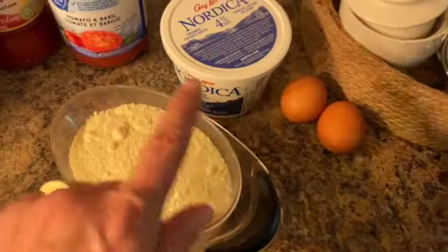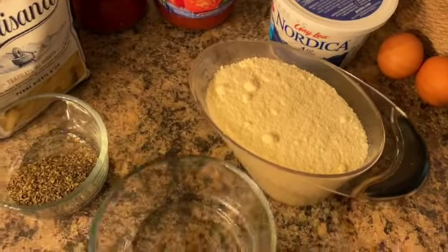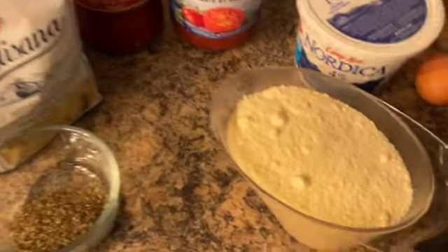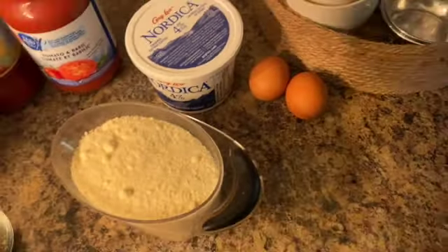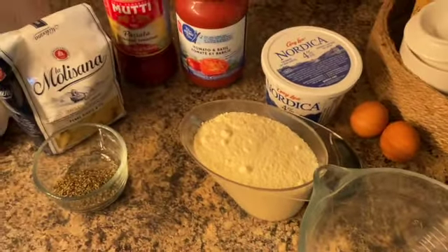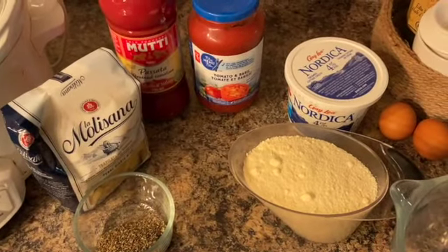Now I'm going to mix my cheese, eggs, and basil. I'm just realizing this bowl won't be big enough, so I'll grab a bigger bowl. You're also going to need some mozzarella or some cheese to top it up at the end of the cooking.